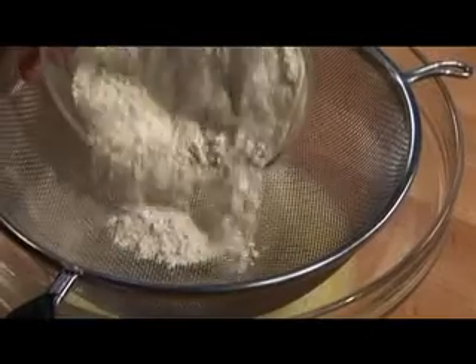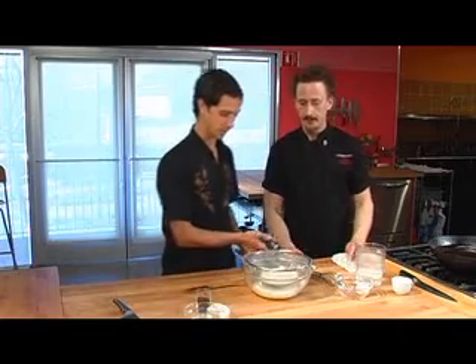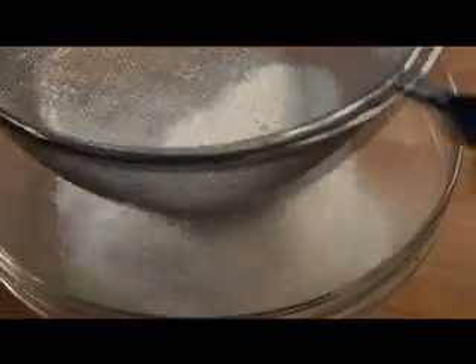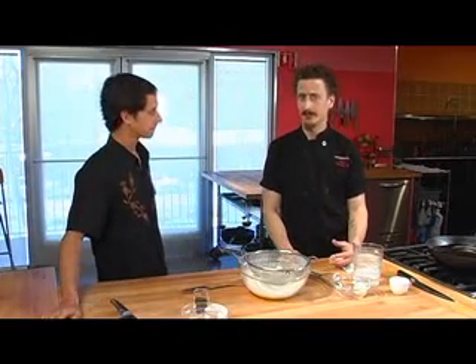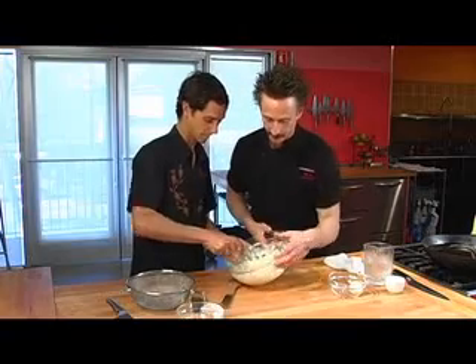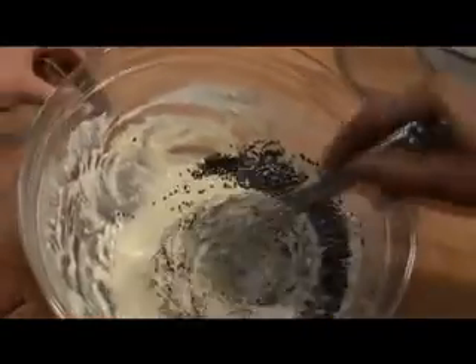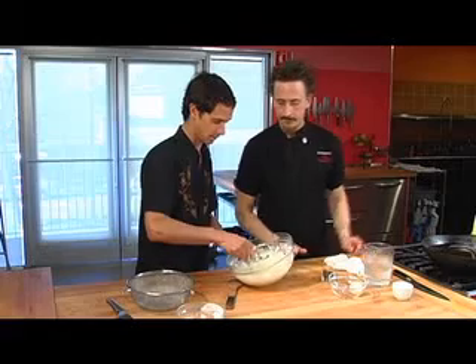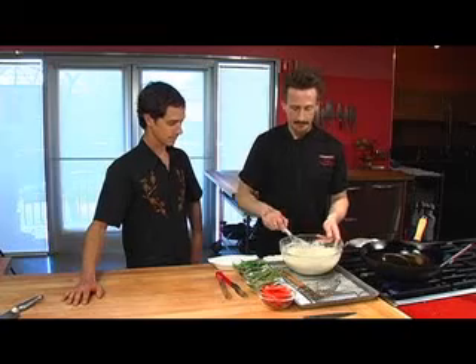And then we're going to sift in one cup of flour. We want to make sure to sift the flour so that we don't get those notorious lumps that sometimes happen. Okay, this is looking pretty good. So keep on whisking and I'm gonna sprinkle in some black sesame seeds and put in a little pinch of salt to enhance the flavor. And then that's pretty much ready to go — just whisk and fold the batter together a little bit more.